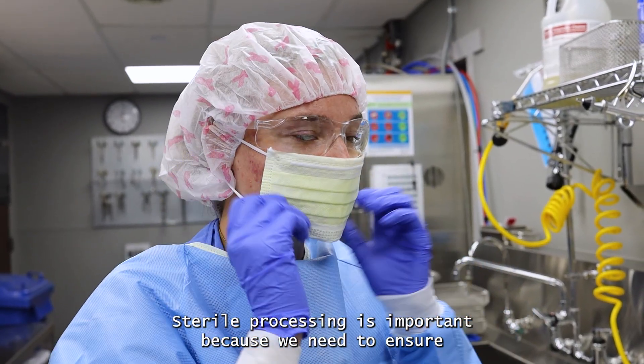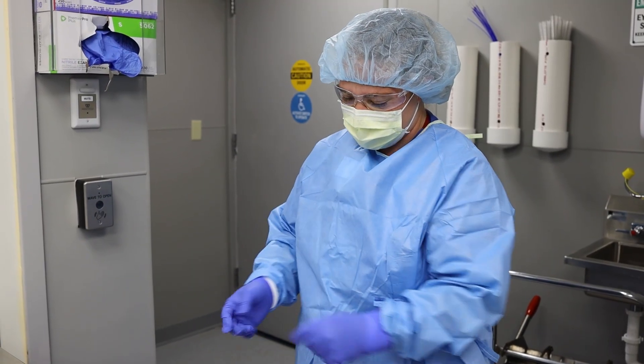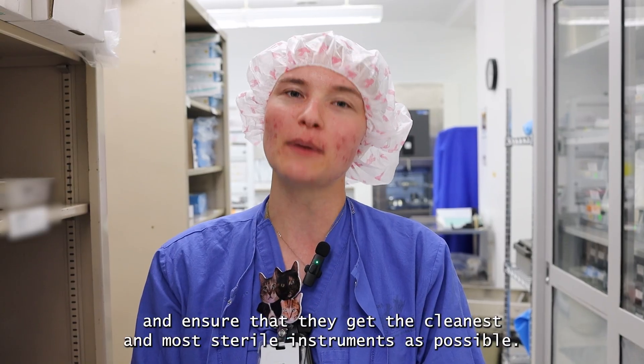Sterile processing is important because we need to ensure all the instruments are clean and sterile to prevent infection. Kelly and I like to treat each patient as if they were our friend or family member and ensure that they get the cleanest and most sterile instruments as possible.